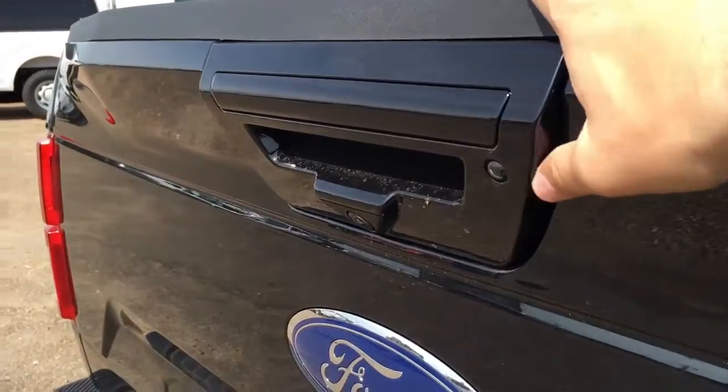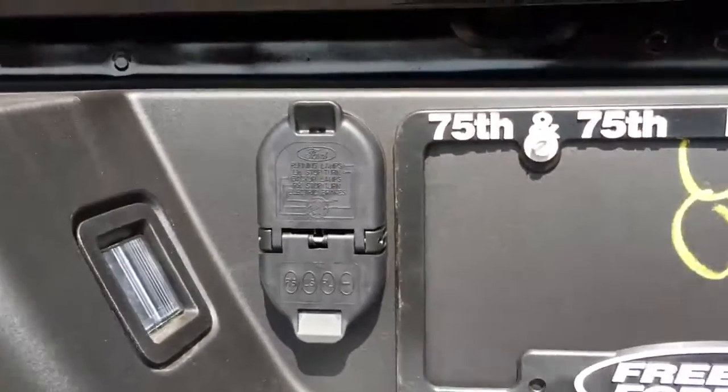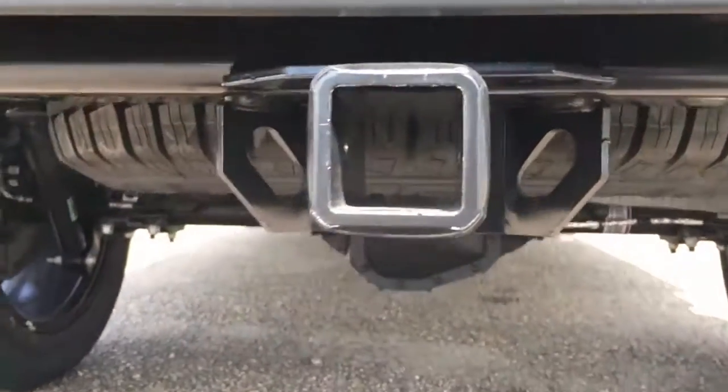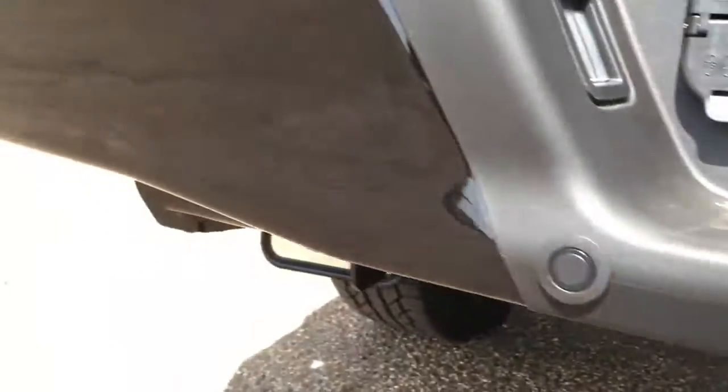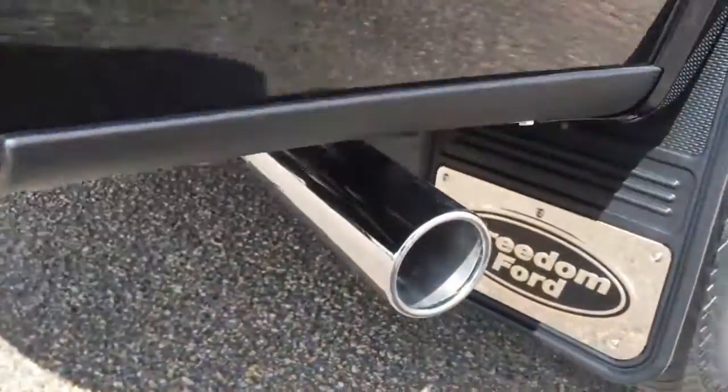The weatherproof on-off switch for your lights is right there. In the tailgate, there's a light and the back-up camera. In the bumper, we've got a seven and four-pin wiring connection. Down below that, there's a pre-installed trailer hitch. Spare tire underneath. Sensors for your reverse-sensing system in the bumper, and a chrome-tipped exhaust.